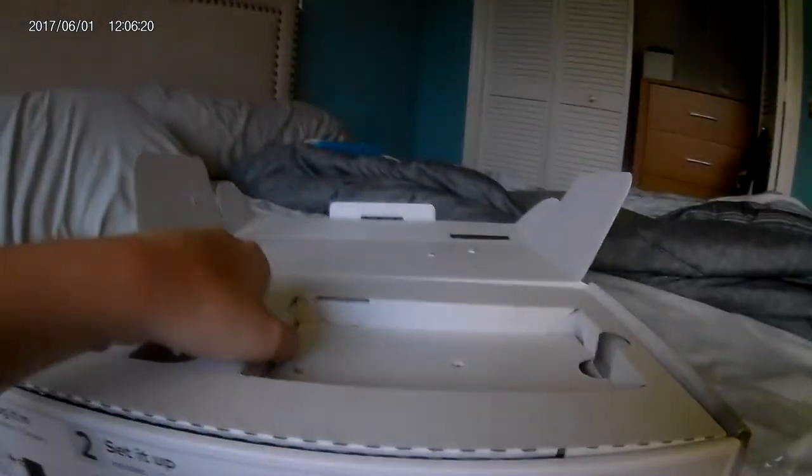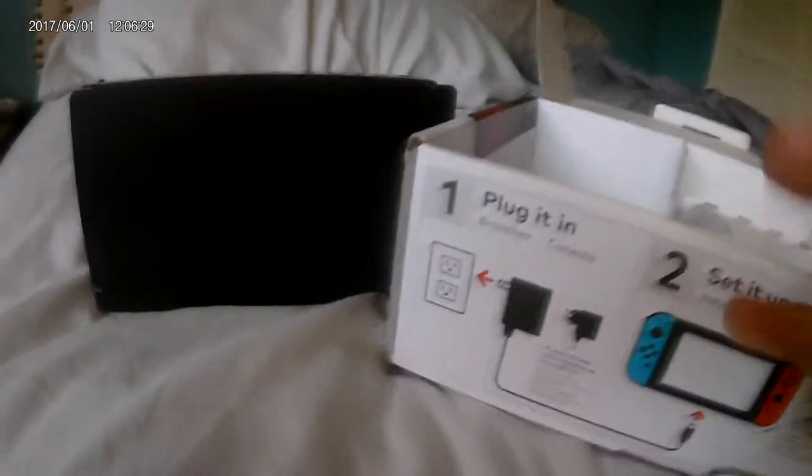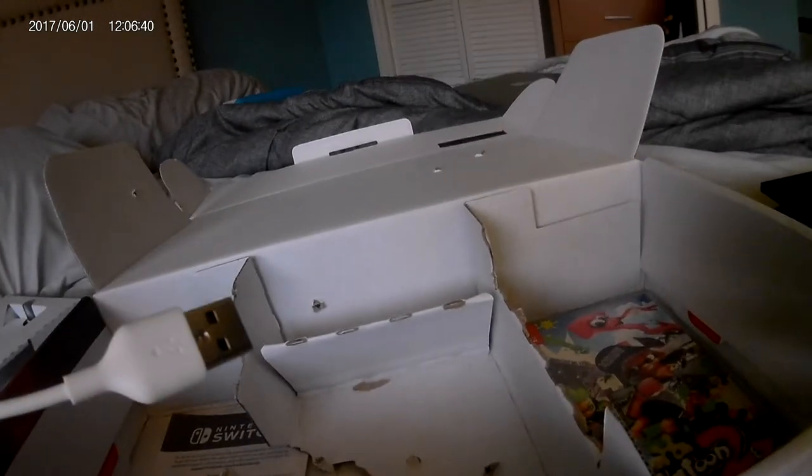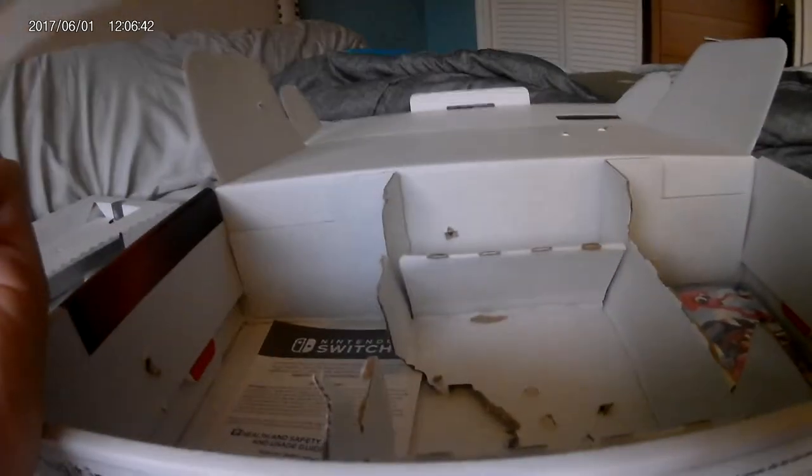We're done with the Switch. Now it's time to see — this is the dock. Looks in very good shape, but it's dirty, of course, because it was used by a kid. No AC adapter.